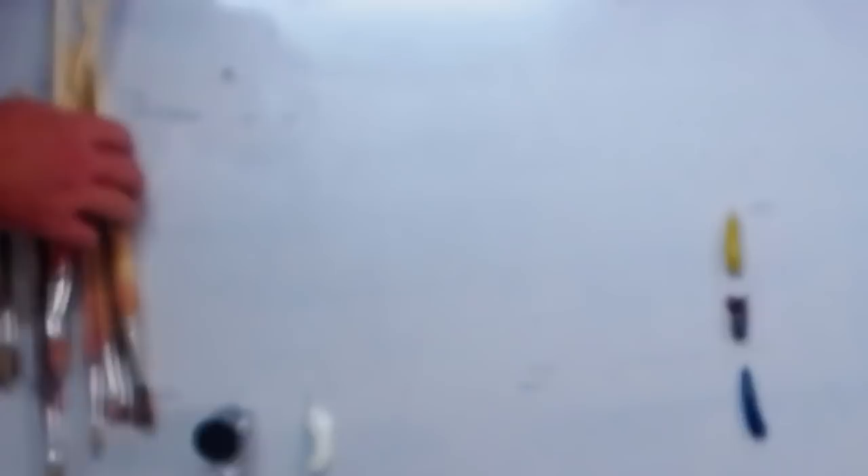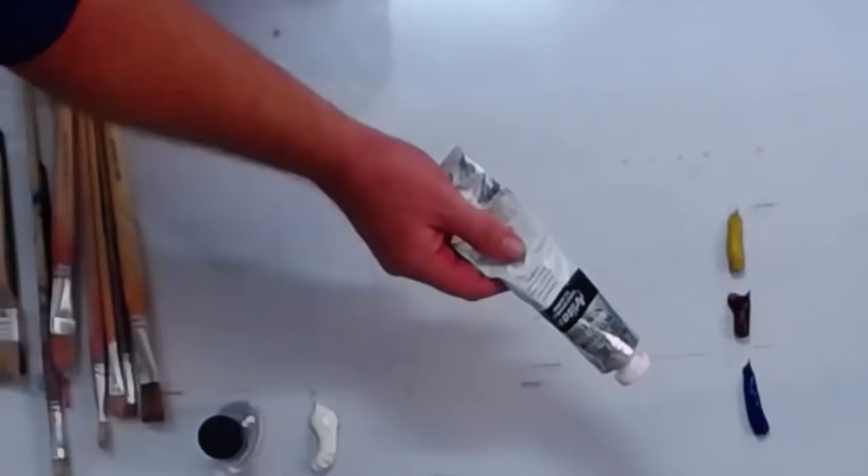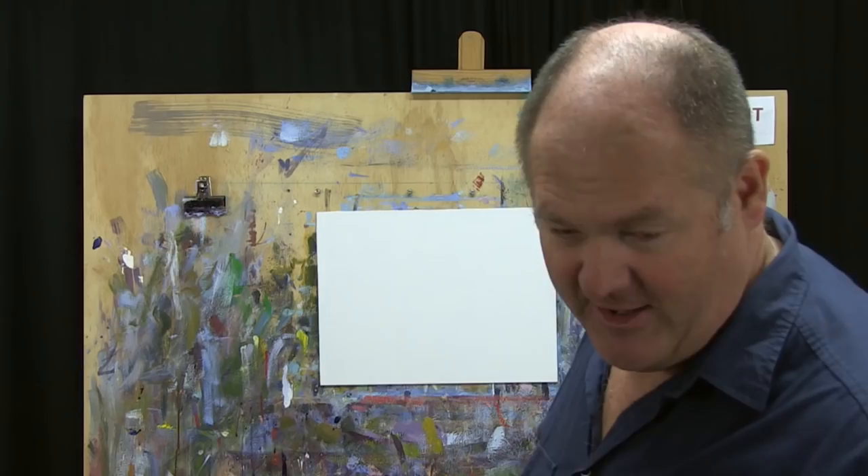I'll have a couple of booster colors to add to the palette, which we'll get to. I'm using the Windsor and Newton Artisan paints - these are the water mixable oils. If you're an acrylic painter, I highly recommend having a go at these because you can use them with water. If you're an oil painter worried about the toxicity of solvents, this is a really happy medium in between. I love oil painting, but the solvents were killing me, so I switched to water mixable oils and absolutely love them.